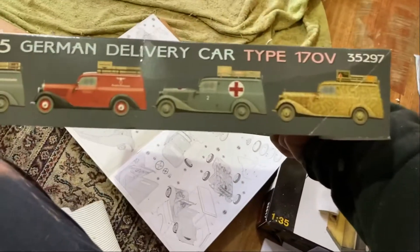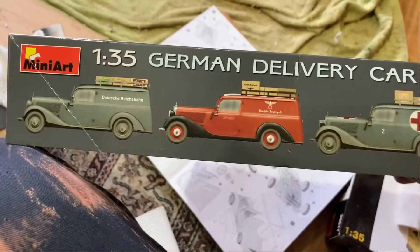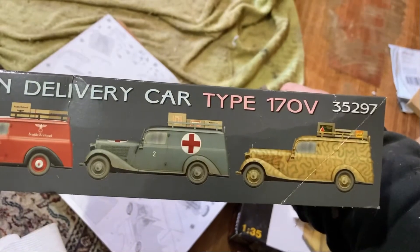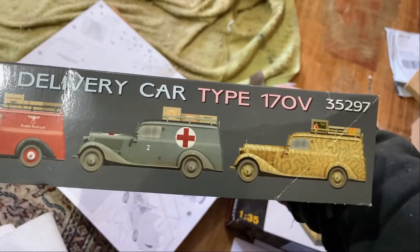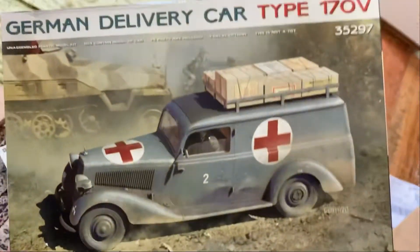So you can do the two civilian ones - those two. But these two are the military ones, which I think people are a little bit excited about. Not that it's much different - they just add a night light and stuff. Yeah, mainly these ones have just got the civilian versions.